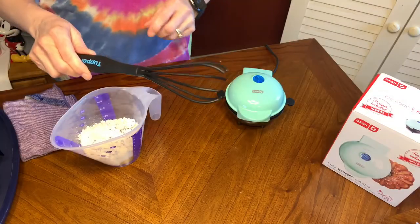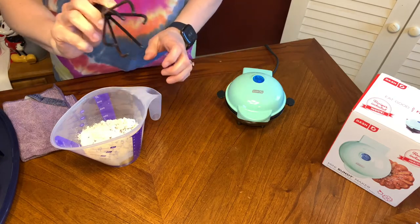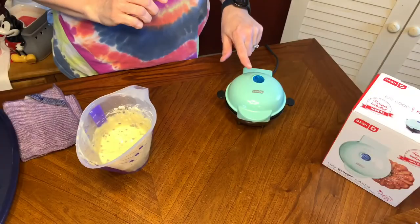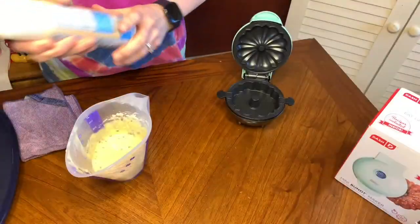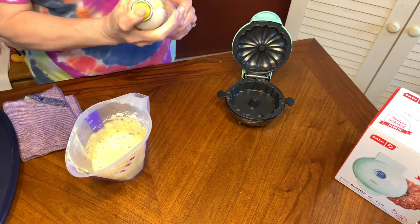I'm going to use my Tupperware open-ended whisk — this thing is awesome because the egg doesn't hang in the bottom. The light went off so it's preheated. I'm going to use a little bit of vegetable oil spray; the directions do say to do that.